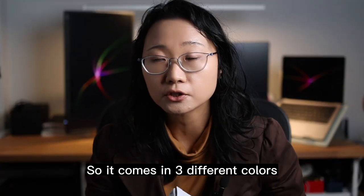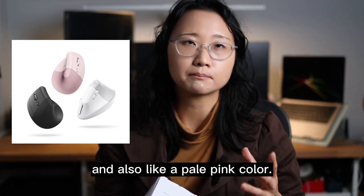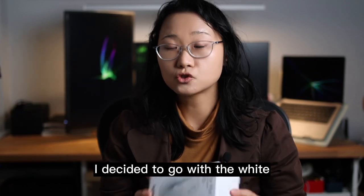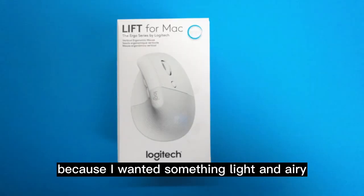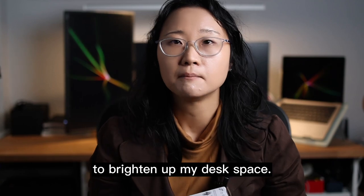It comes in three different colors: black, white, and also a pale pink color. I decided to go with the white because I wanted something light and airy to brighten up my desk.